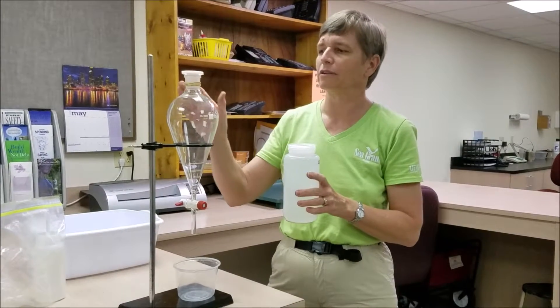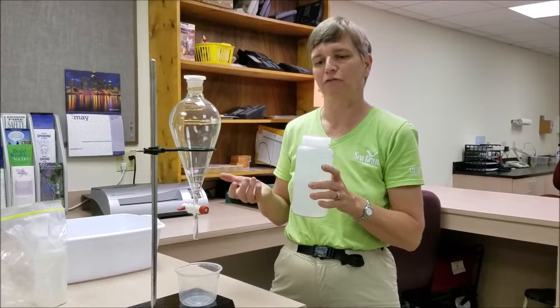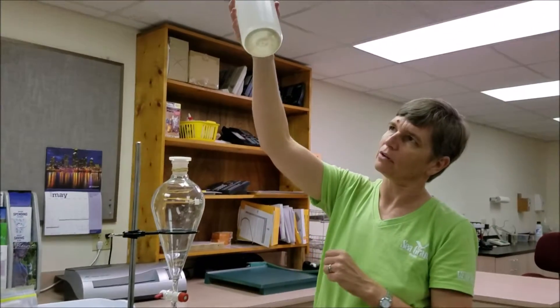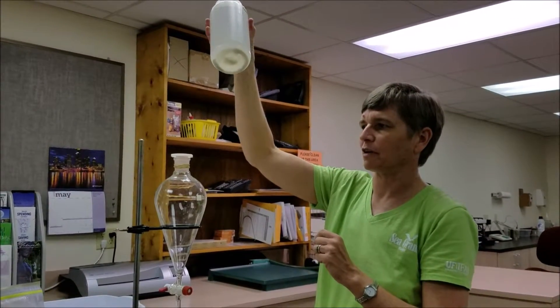We have a tool here called a separatory funnel that we can use to remove the sand from the sample and then filter the remaining water. If your sample, when you look at it from below, contains quite a bit of sand, that's when you'll want to use the separatory funnel.